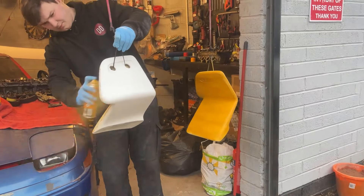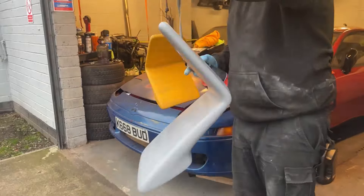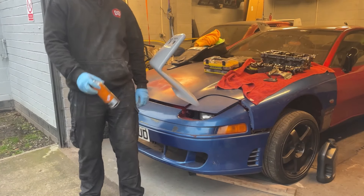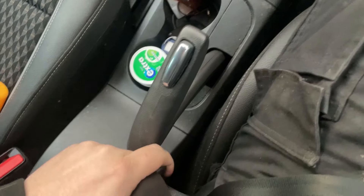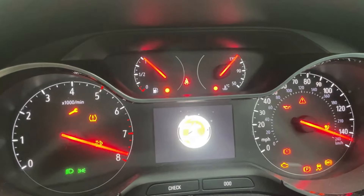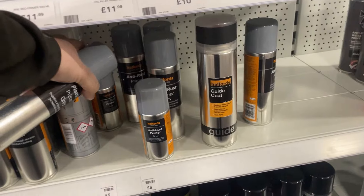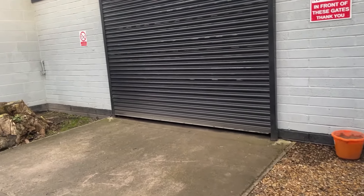Now for the fun bit - two coats of filler primer to fill all the gaps, cracks, and little tiny imperfections, and then two coats of gray to give the color coat a nice base to stick to. But me being an idiot, I ran out of gray, so we'll hop in the car, take a quick trip to Halfords, get another filler primer, another gray primer, and everything we need to finish this wing off.